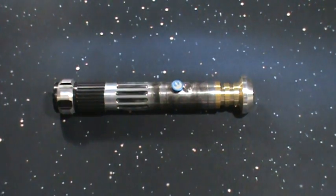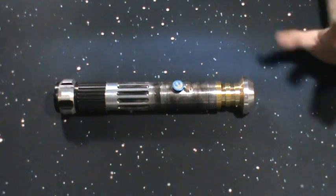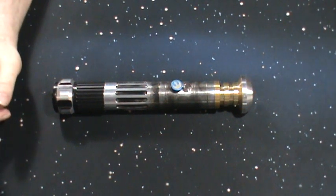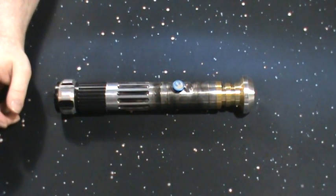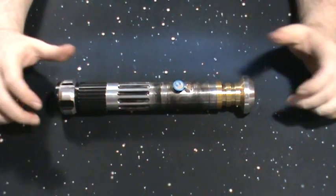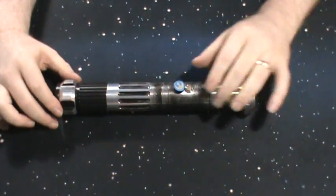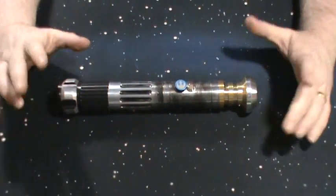Hey guys, it's Zero again with another custom saber review. This one is a custom order — my buddy Larry Randall from Crazy Larry's Customs hooked me up with another saber.